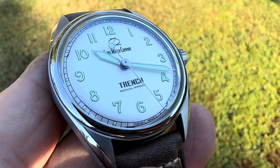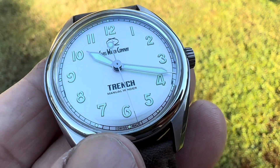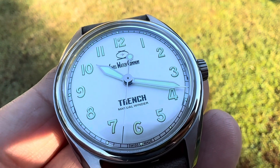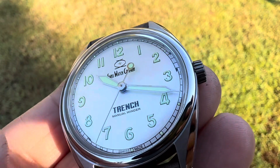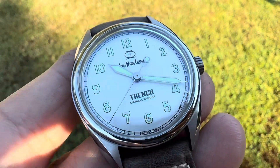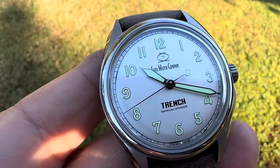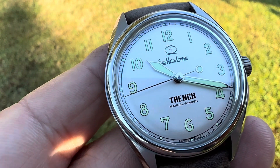I really — honestly, if I designed this watch, I would not put 'Trench' there. That would not be there. Manual winder is fine, but 'Trench' — I don't really like the look of that, but to each his own. It is a very cool watch.